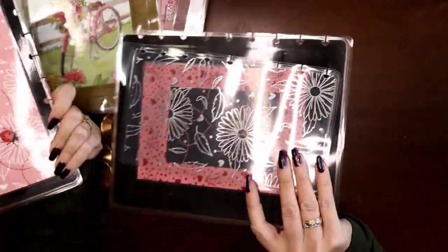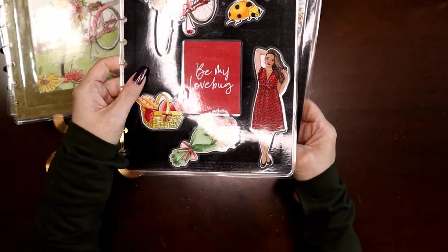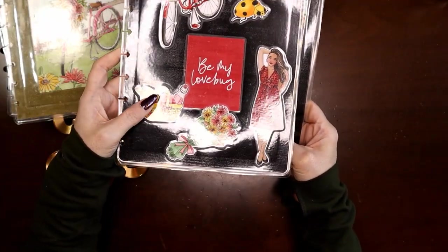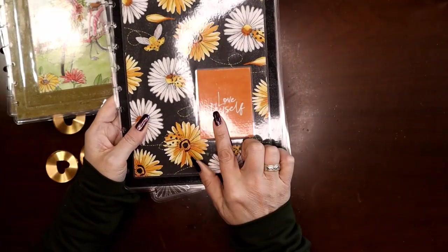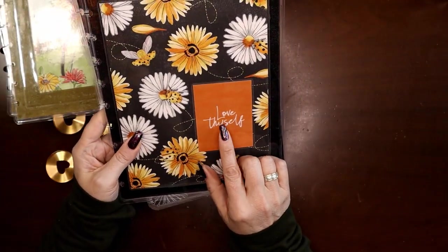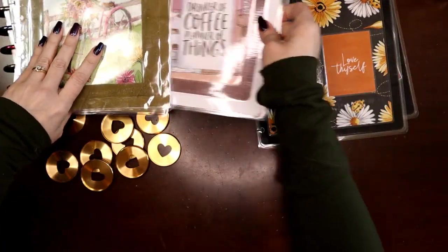Last but not least, this is part of the Love Bug kit from Planners Anonymous. I could go with either side — I could have 'Love Bug' as my cover, or go the other way and have 'Love Thyself.' I'm going to put this on my wellness planner, so I'll go with 'Love Thyself' as the cover.